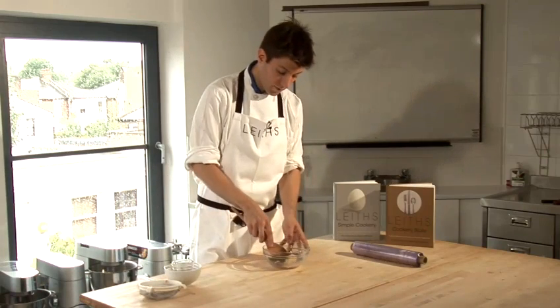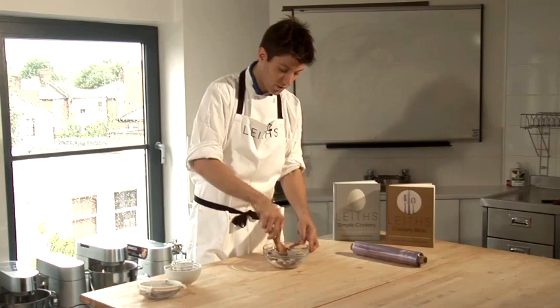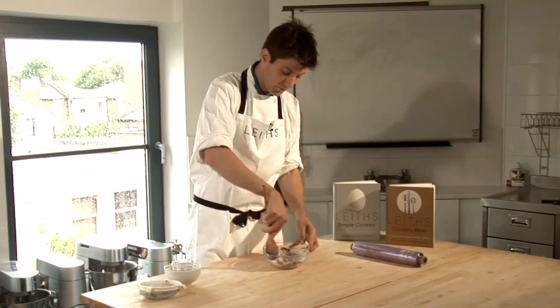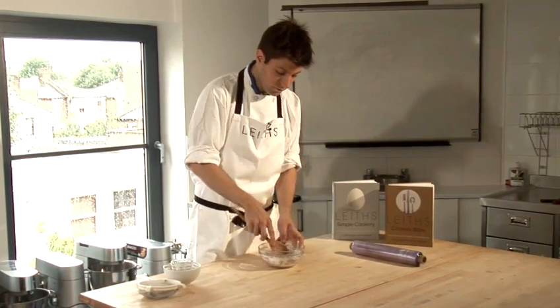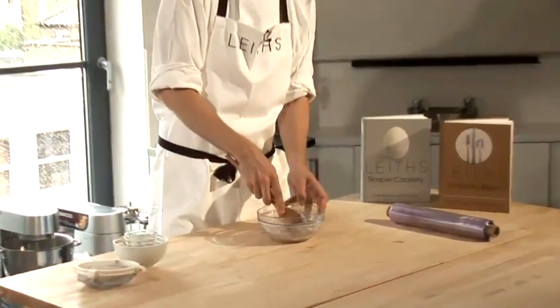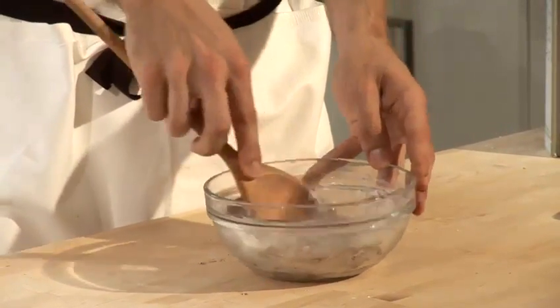Then you need to be very careful when bringing it together, otherwise the cocoa powder and the icing sugar will come right out of the bowl. So very carefully press the butter against the edge of the bowl into the cocoa powder and icing sugar until it comes together into one lump.